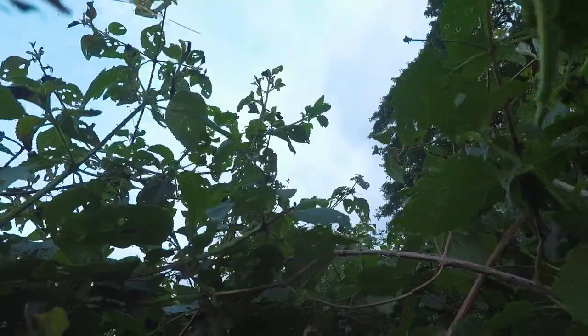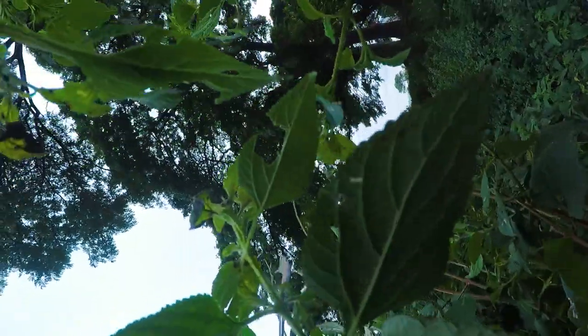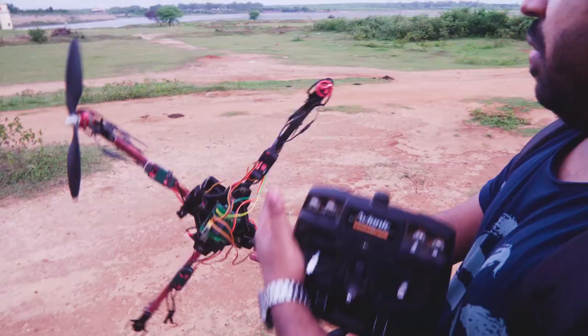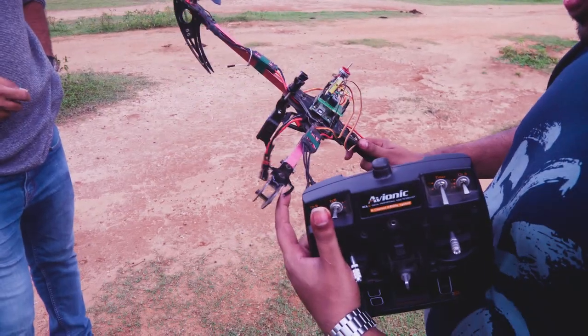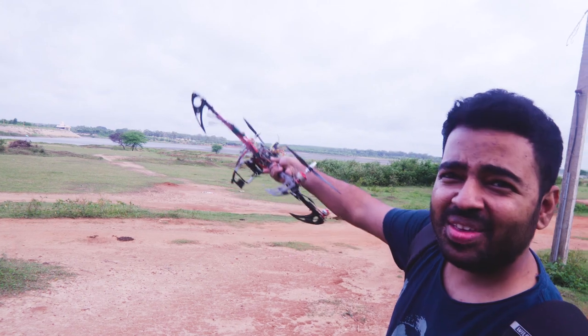The drone wasn't in the best state it could be in, so I guess it's been a good life experience. One missing propeller, one broken motor mount. I think we need a better pilot. I agree with that.